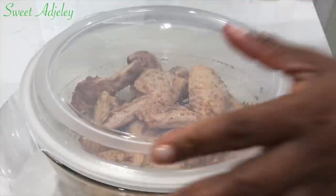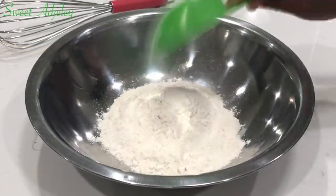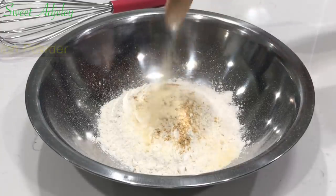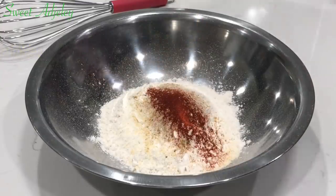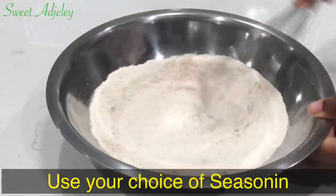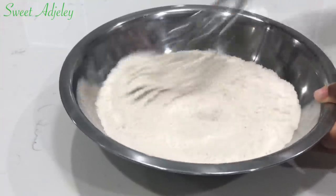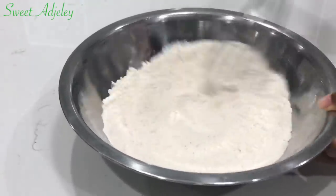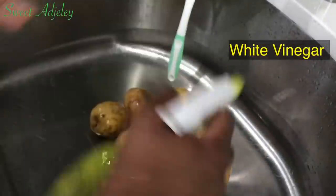Next, in a bowl I'll add in my all-purpose flour. To that I'll add some chicken seasoning, onion powder, garlic salt, and some paprika. I'm going to mix everything together and set it aside. You may add about a tablespoon of cornstarch to this, which will help your flour stick better, but I didn't have any so I'll be using it just like this.